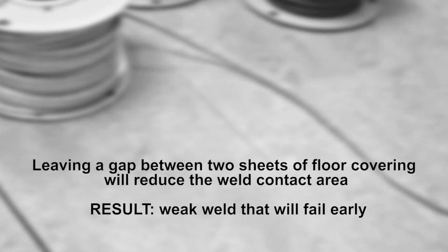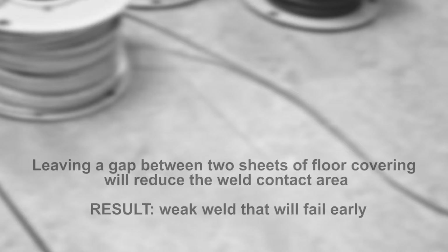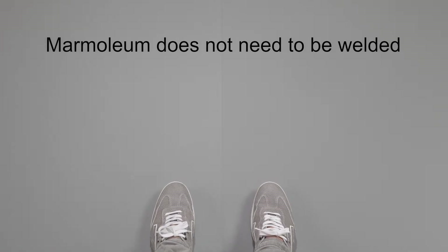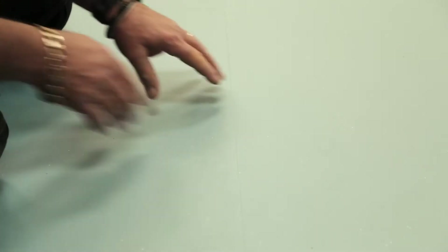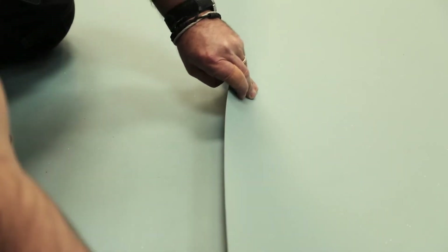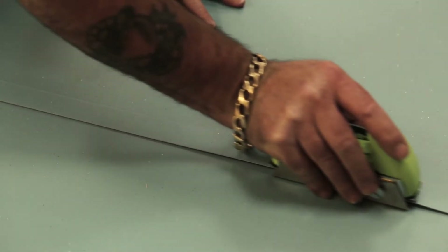Forming the seam by leaving a gap between two sheets of floor covering will reduce the contact area of the weld, resulting in a weak weld that will fail early. Factory edges of sheet material should not be abutted together to form a groove. The seams should always be overlapped and cut.